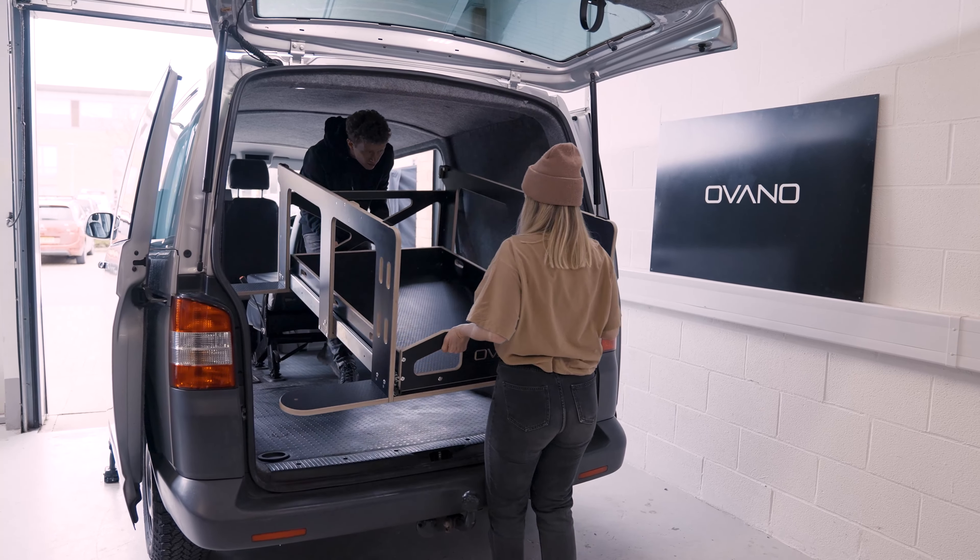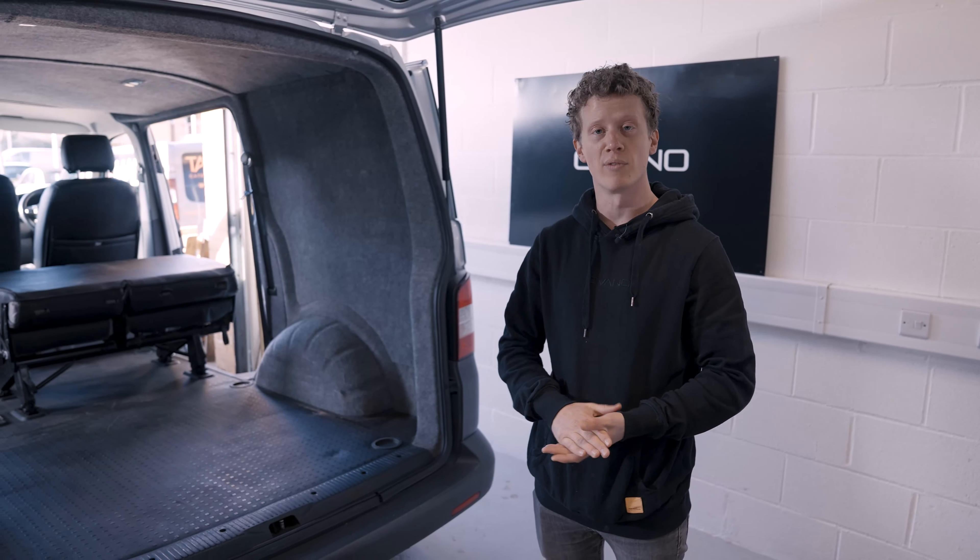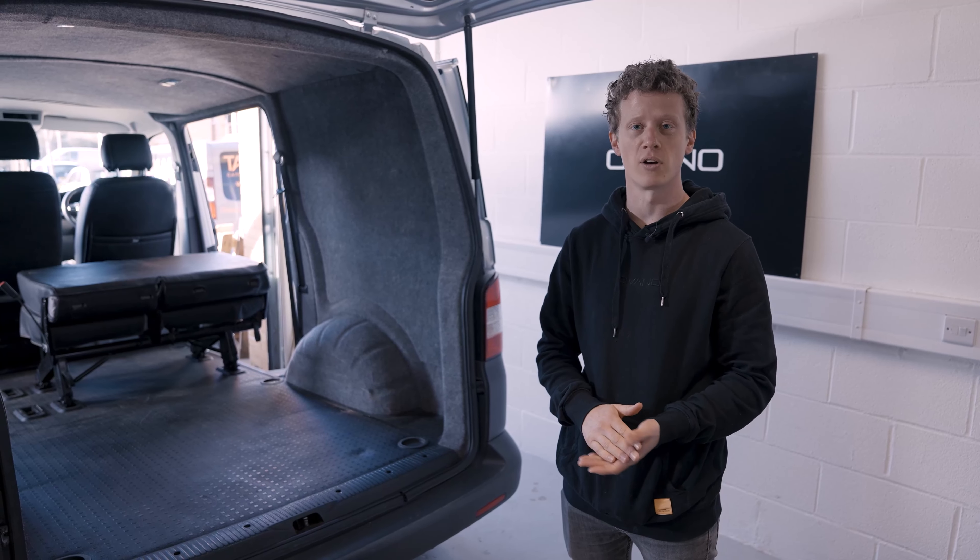When released, the whole base unit can lift out as one piece, and with that the unit is fully removed without trace. For any more information on any of our products, visit ovano.co.uk.